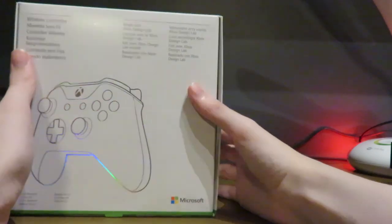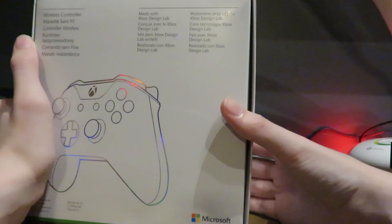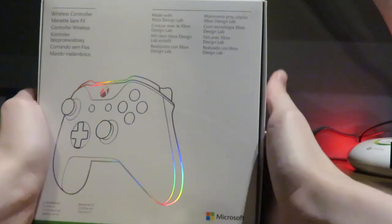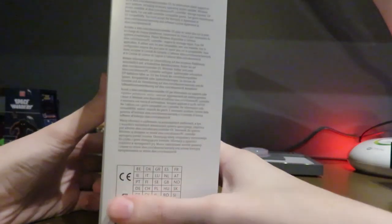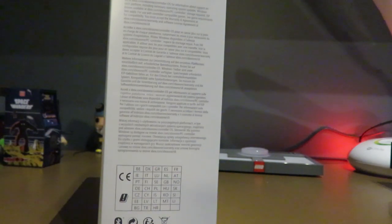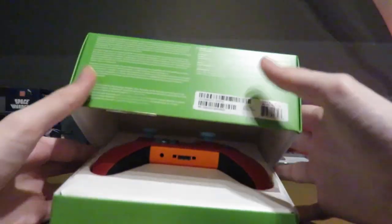As you can see, the packaging is all Xbox branding — it says 'wireless controller made with Xbox Design Lab,' then a bunch of text in different languages. It's compatible with Xbox One and Windows, which would be awesome. I think it connects via Bluetooth — if that's true, it's pretty cool. I'll let you guys know if it is.